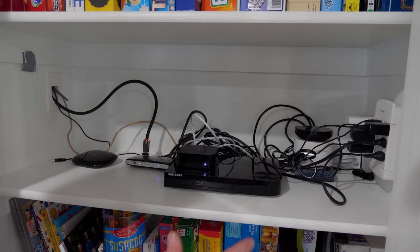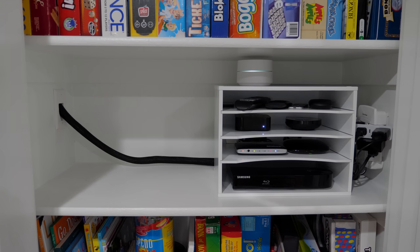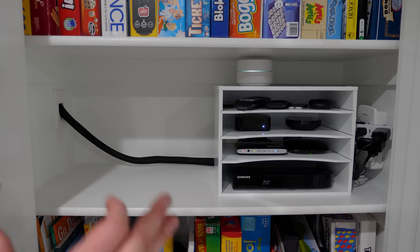Alright, now all of the components are in here — it is a bit messy, so let's see if we can make it better. And just like that, all of the wires are hidden and we are finished with the project. One of my biggest concerns was having the wires everywhere in this room.